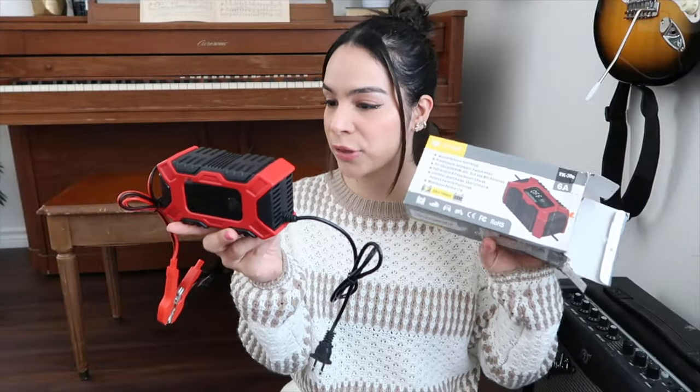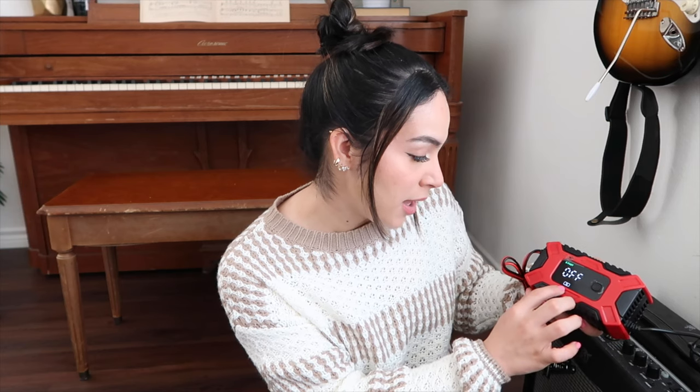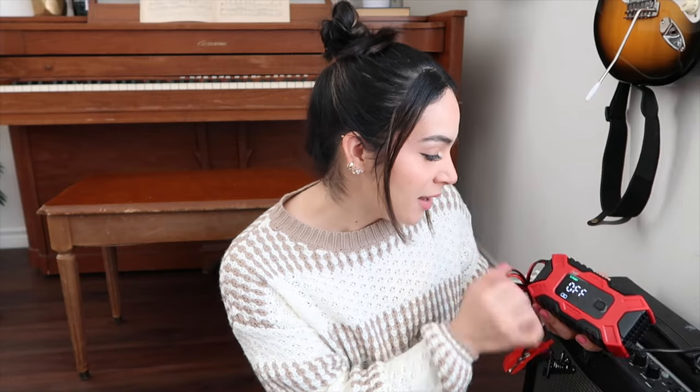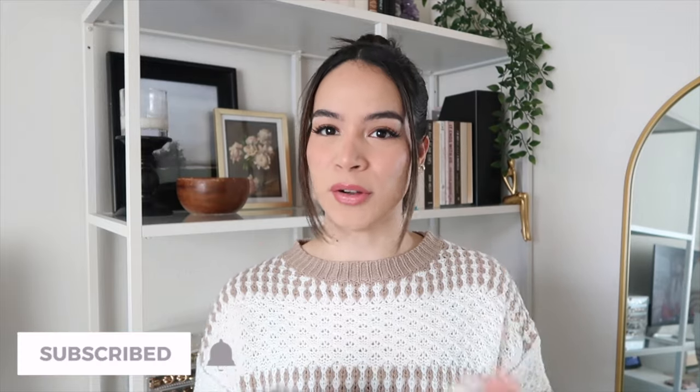The last thing I have is this three-stage smart battery charger. My husband ordered this, so I genuinely don't know how to use it. I'm going to plug it in and see if it actually starts. It does have power, and it has a car option, AGM option, and a moto option. I don't have anything to charge at the moment so I can't fully test it, but it did turn on — and I think that's a win. That wraps up the end of this video — comment down below which of these items you're most interested in. If you enjoyed the video, please give it a big thumbs up, subscribe to my channel, and turn on the bell notification so you're notified every time I upload. Thank you so much for watching and I'll see you in my next one!